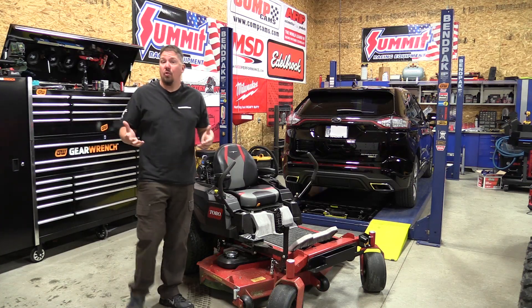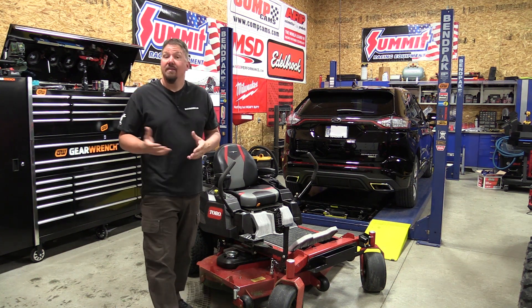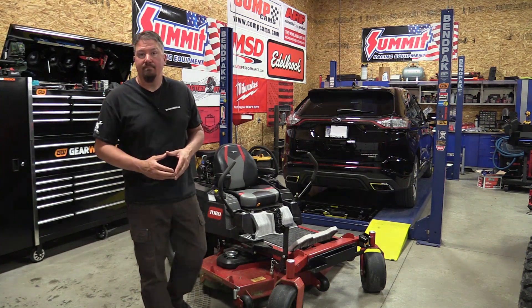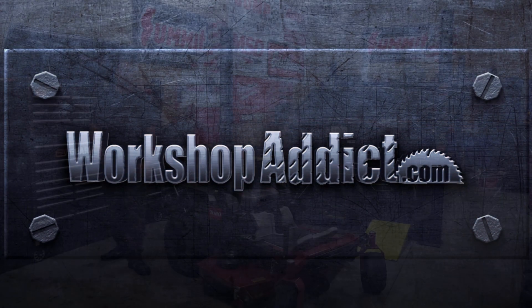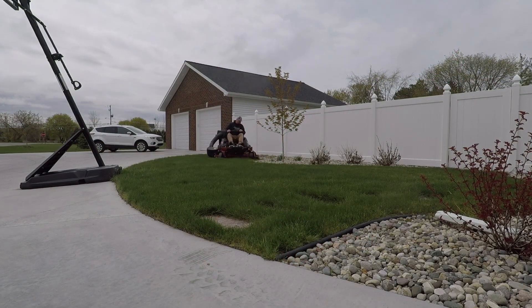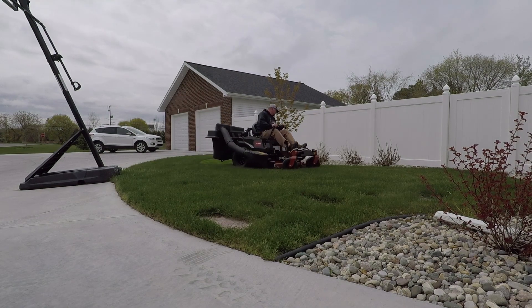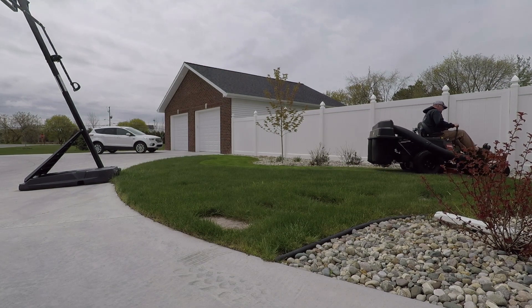If you own or are looking at a new Toro Titan and are questioning whether you should buy a bagging system for it, stay tuned because I'll go through my experience using this bagger from top to bottom. I do not have the bagging kit on this machine right now. I took it off because it's getting to be the beginning of summer and I really only like to bag in the spring and in the fall, so easy removal was a big factor in whether I should get this bagging kit. I'll go through how you completely remove it and what's left over a little bit later.